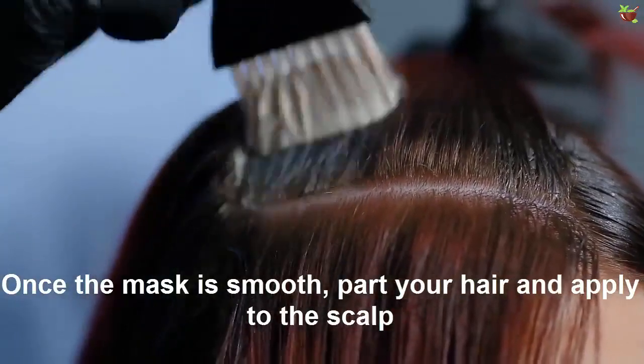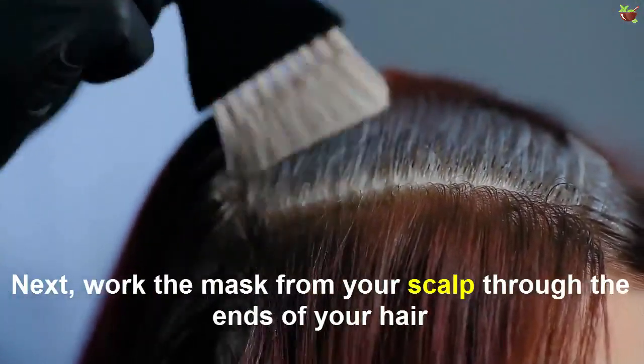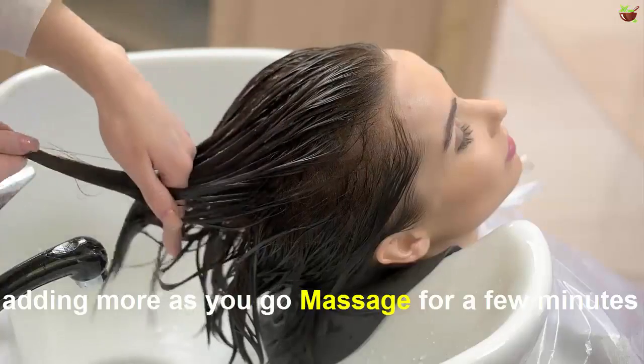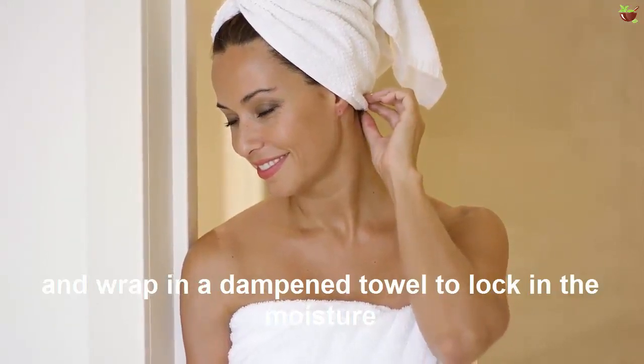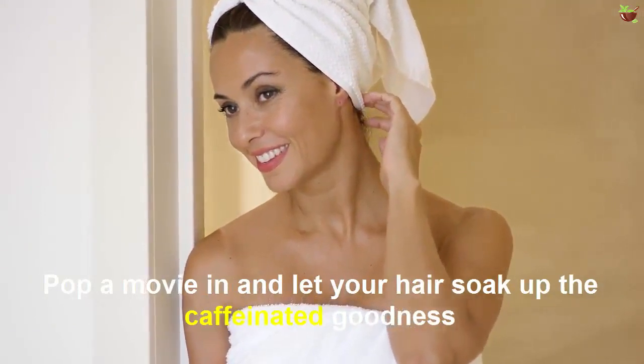Once the mask is smooth, part your hair and apply to the scalp. Next, drag the mask from your scalp through the ends of your hair, adding more as you go. Massage for a few minutes and wrap in a damp towel to lock in moisture.